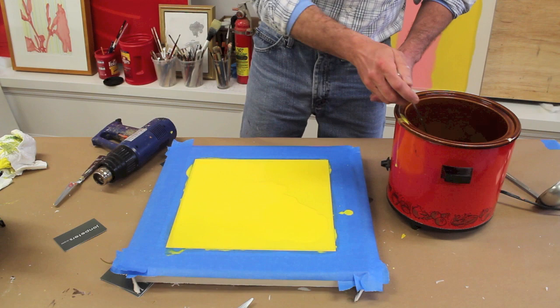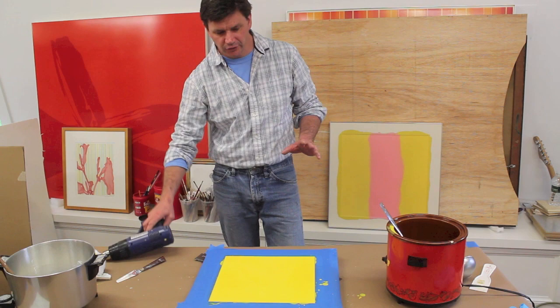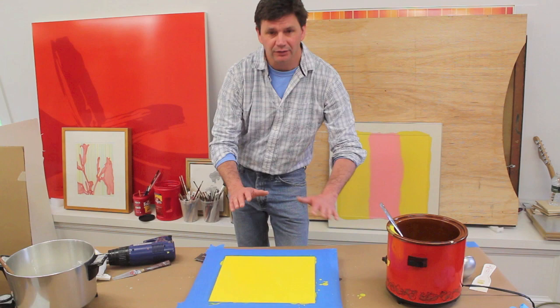I keep adding more of the encaustic medium until I'm just about level with the top of the canvas. I've worked on this for a few minutes and I've got a nice smooth surface.